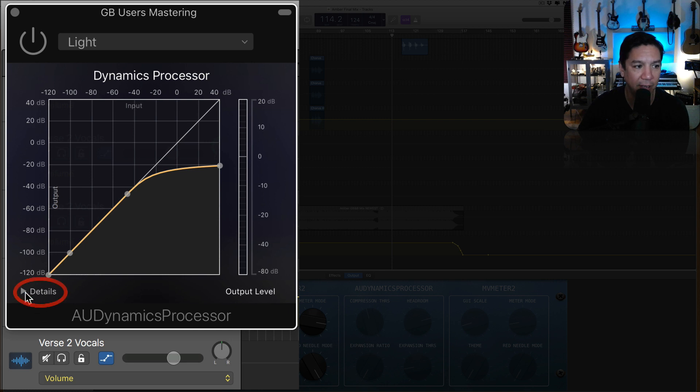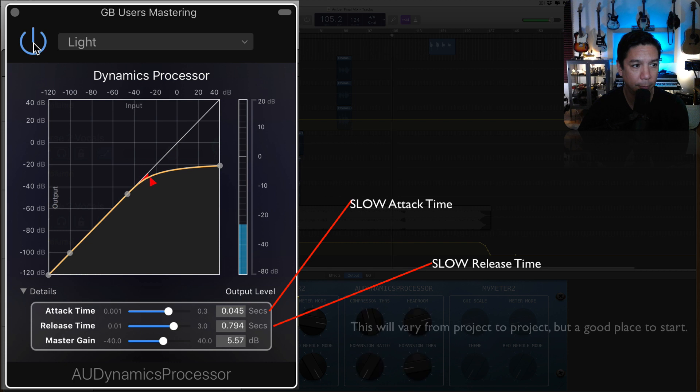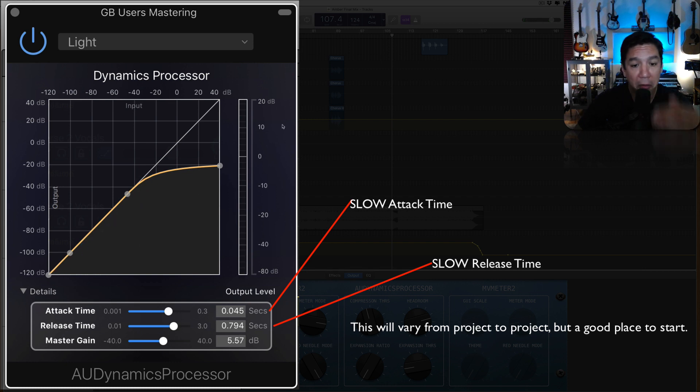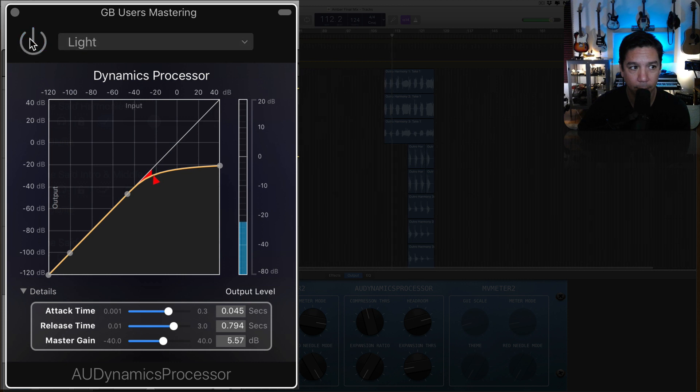One of the most important things you have to do — click down here on Details — is make sure that you don't increase the gain too much with this, or at all. When I turn this on and off, you will hear that there's not a huge volume difference. You can see how little it's actually compressing. There's a lot of this song that didn't need a ton of compression, but the choruses get kind of loud. You don't want there to be a huge volume shift out of this compressor when you turn it off and on.